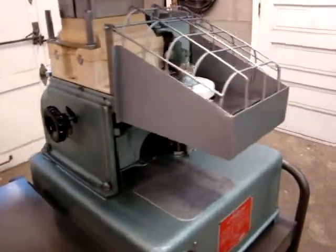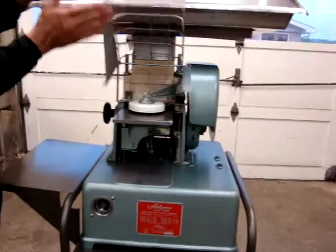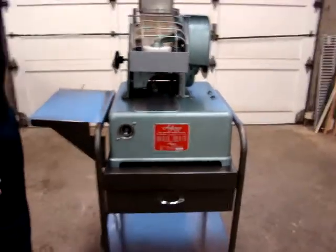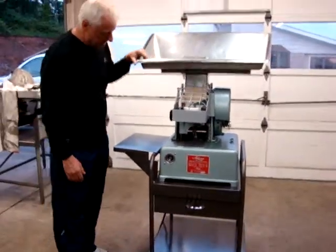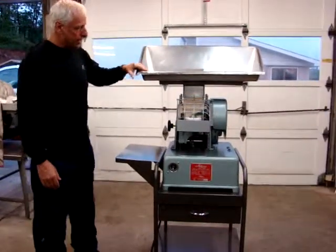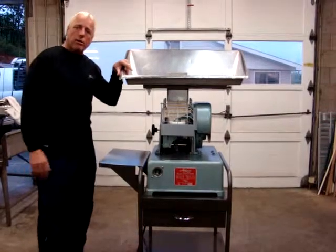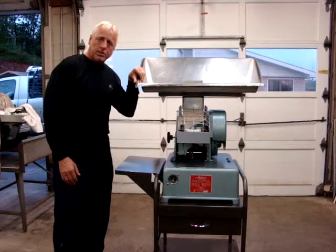Very nice Hollymatic Super 54 automatic portioning patty maker. There's your guard — take that down for safety. It's a very nice one-owner Hollymatic Super 54 patty maker. These particular machines are about $12,000 new, they're very expensive, but as always we'll be selling this one for a fraction of that cost.